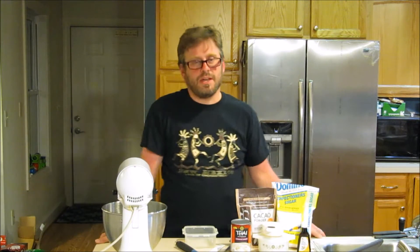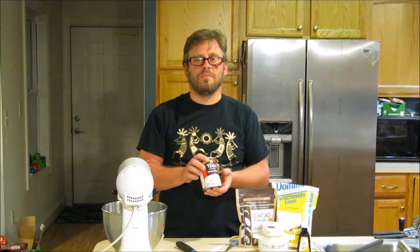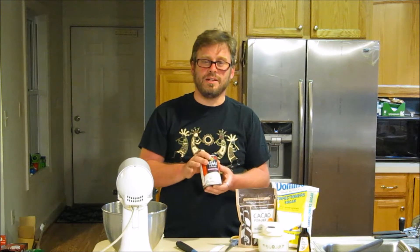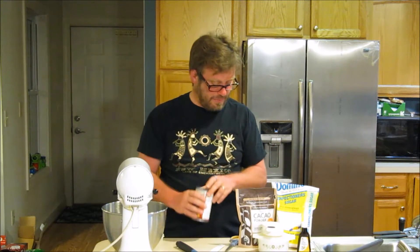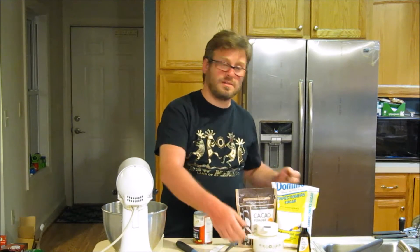Welcome to Omni's Eat Vegan Kitchen. My name is John and today we're going to be making two different types of whipped topping from our holiday cookbook. We're going to start by making a coconut-based whipped topping and then we're also going to move to the aquafaba-based whipped topping.